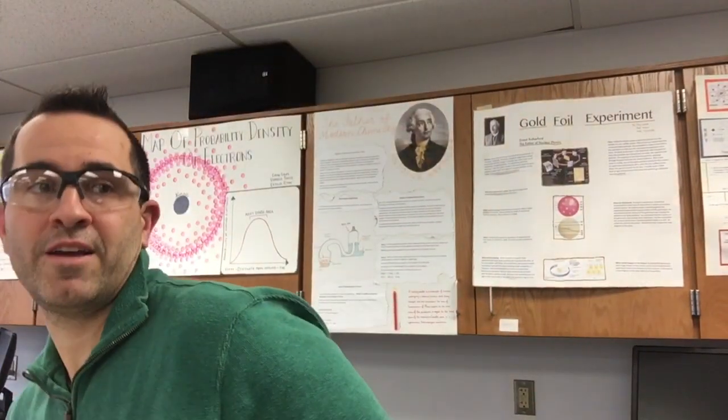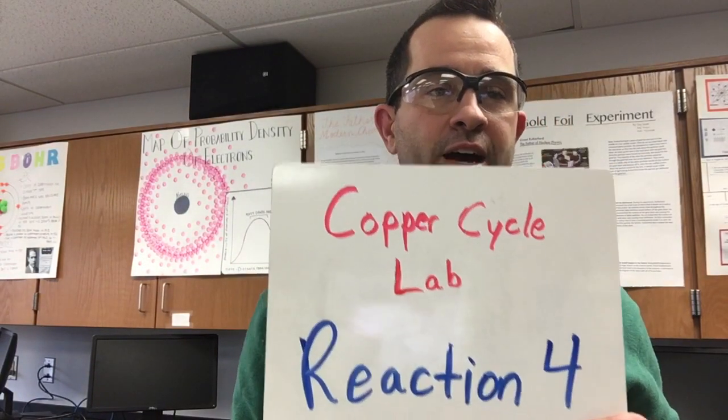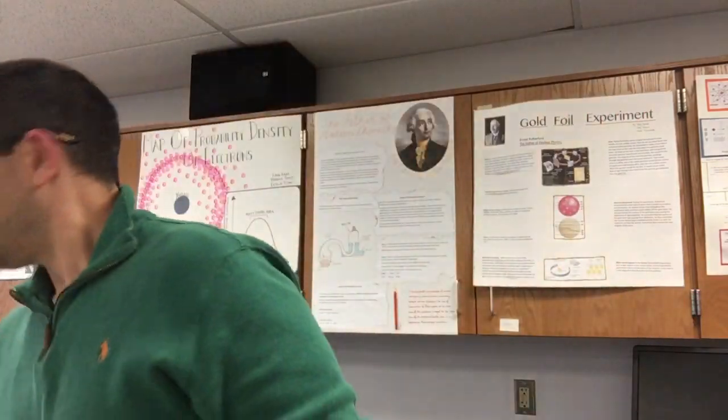Hi everybody. We're back here for take number four — reaction number four. I had to restart this video because my iPad just about fell out of the holder, so I had to remount it. Scared the crap out of me. I don't think I said any bad words, but I wanted to make sure. So I restart.